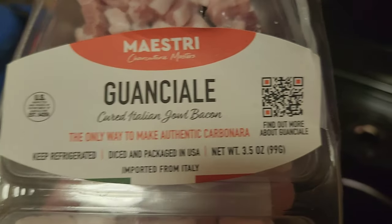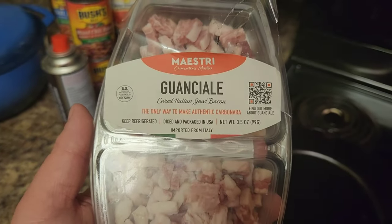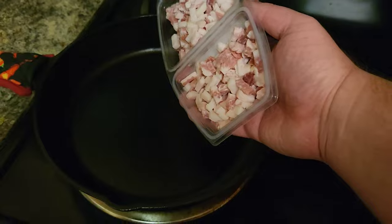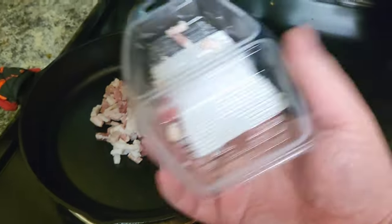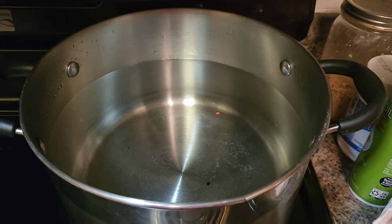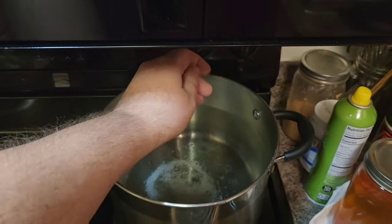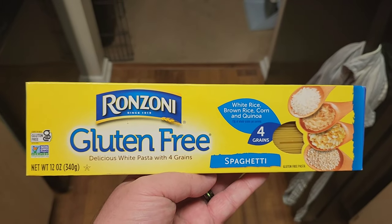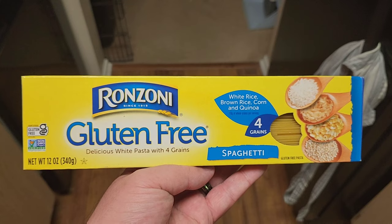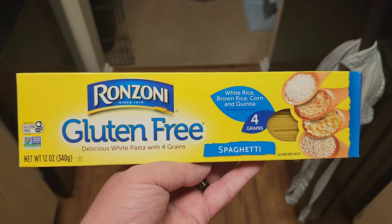Next grab guanciale — I think that's how you pronounce that — or if you prefer pancetta or bacon if you can't find it, it's fine. Add it to a cold pan; you want a cold pan to start with here. Next grab yourself a big pot of water, add some salt to taste, and grab your preferred spaghetti noodles. I'm using gluten-free — this is the best gluten-free pasta brand I've been able to find — but you can use any pasta you want, it'll come out good.